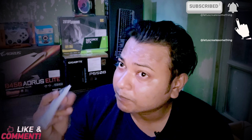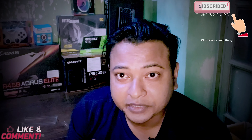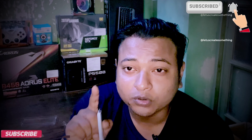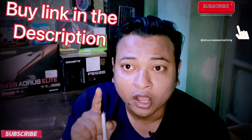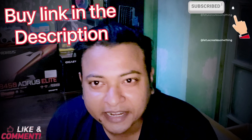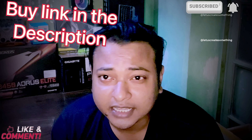Everything you have seen here is going into a PC build I am doing for nearly over 70,000. The tour and assembly video is definitely coming. If you are new, don't forget to subscribe to the channel and you will get a new video as soon as possible.